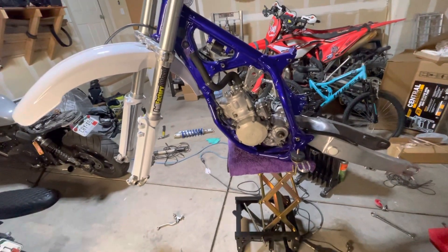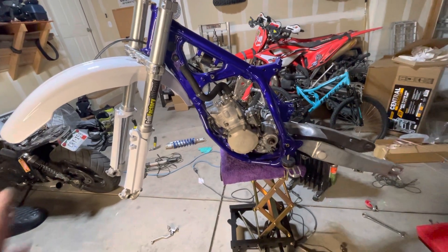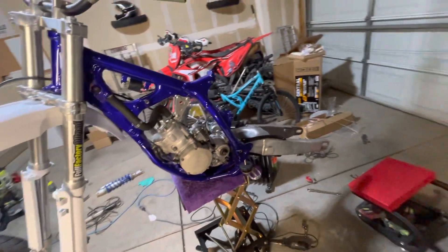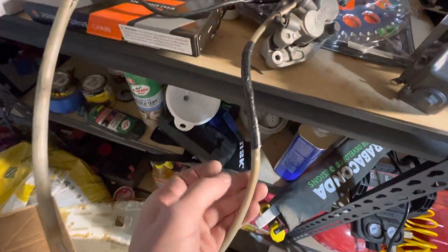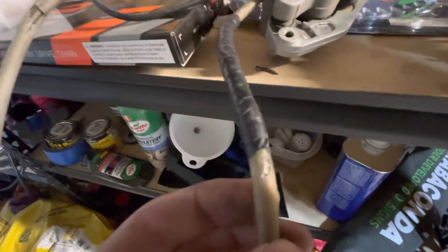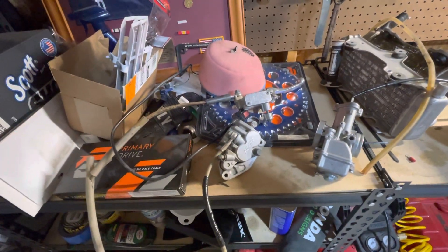The front brake setup was kind of a hot mess — just cobbled together and not routed the way it was supposed to be. There was also some wear with electrical tape wrapped around it, so I went ahead and got a new front brake cable.